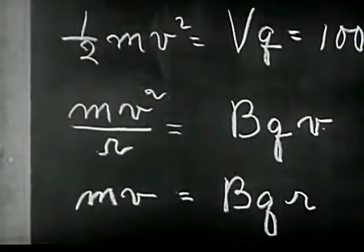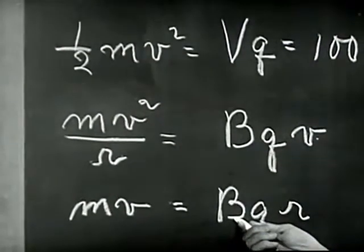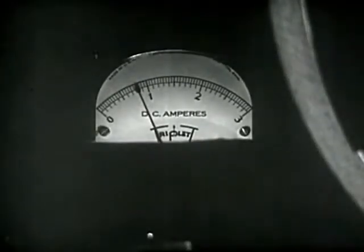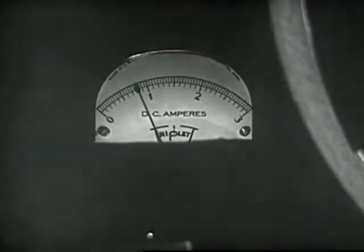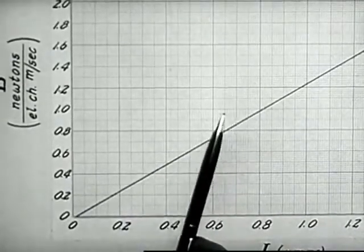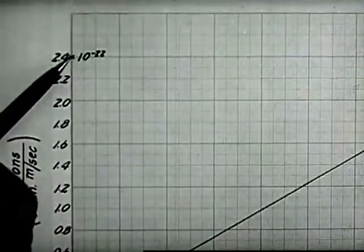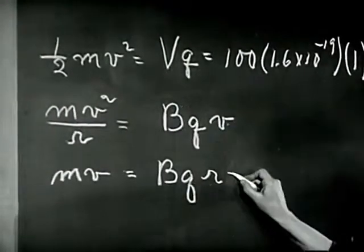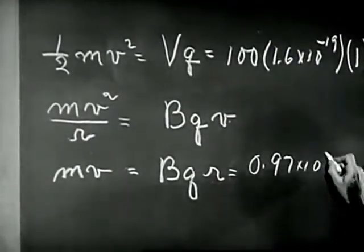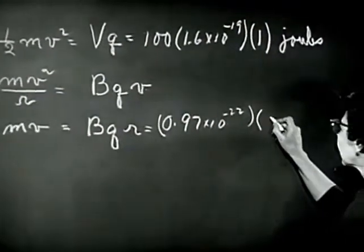And we have quantities now that we can measure. We can measure B, the field, by reading the current and using our calibration curve. The current in the coils is 0.79 amperes. That gives, for the field, 0.97 times 10 to the minus 22. So we have this for the field, and Q is still 1.